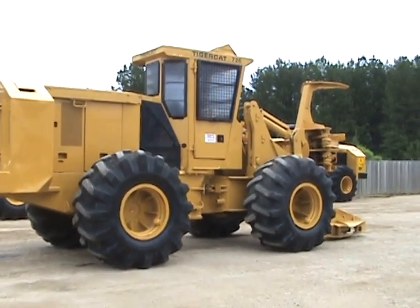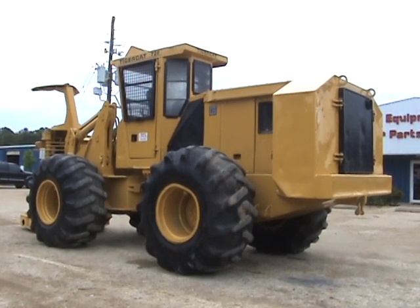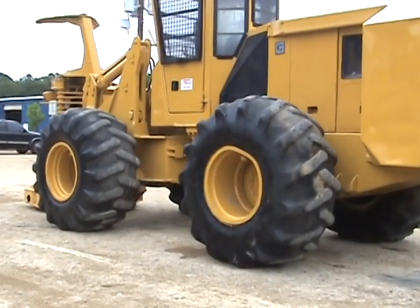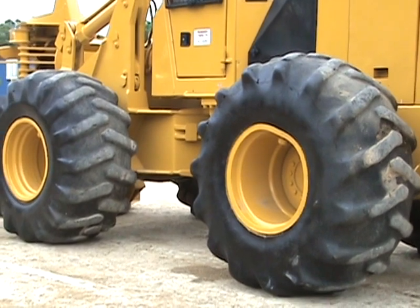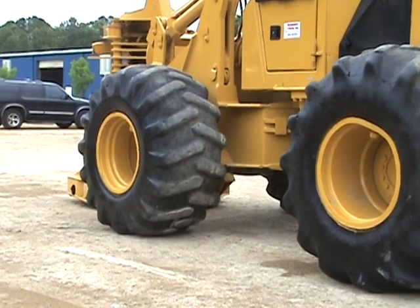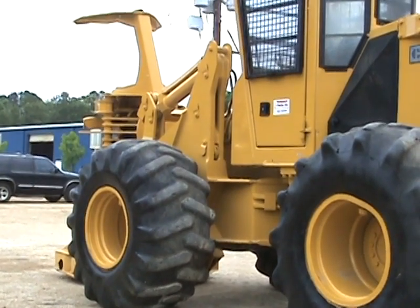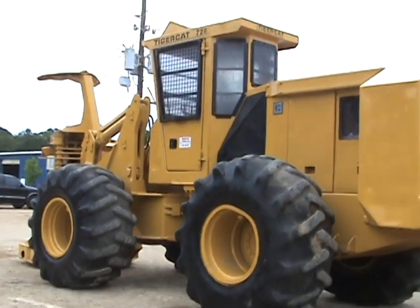We'll move over to the left side and show you that view — looking at overall sheet metal and tire condition. This left rear on this machine is a 50% tire, 28L26. The front left is about 50% remaining as well. Good 28L26's on this machine. No cuts or chunks.